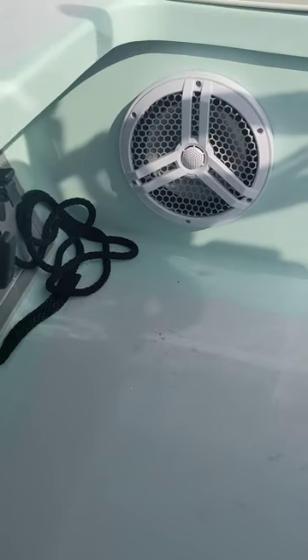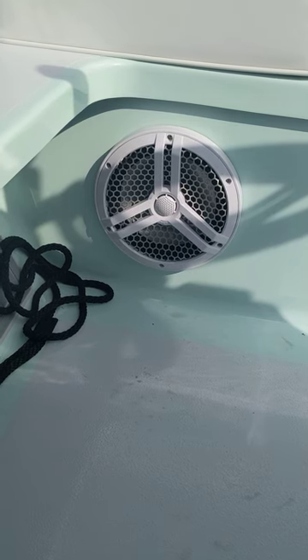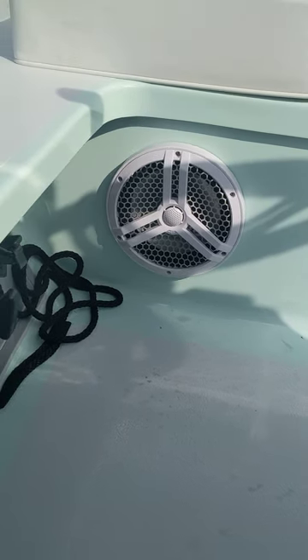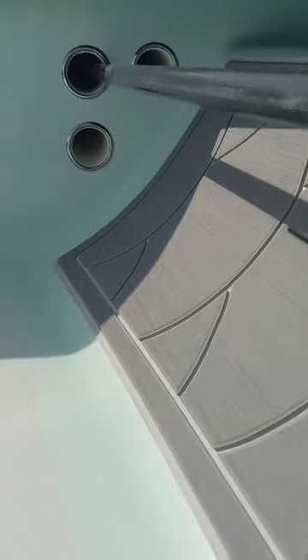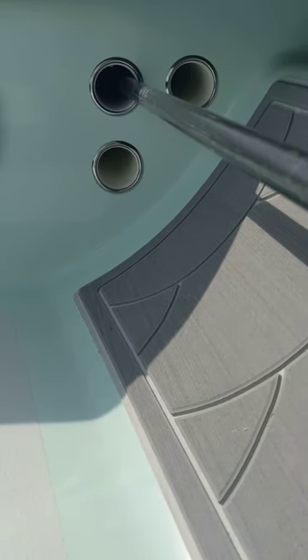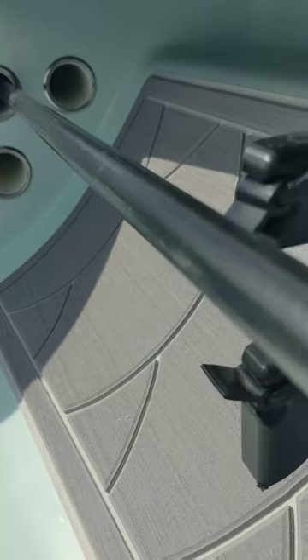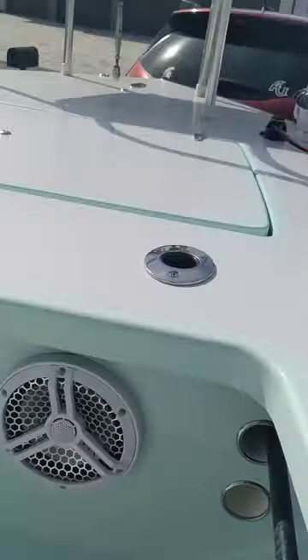The speakers: we have 8-inch SCAR audio — 8-inch in the back, two sixes in the front. Rod storage: we've got three on each side. And by the way, I have two 8-foot Stick-It anchors that come with it.